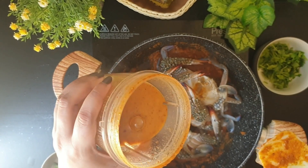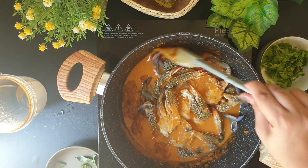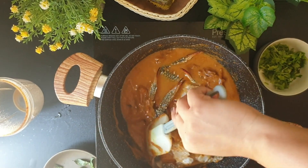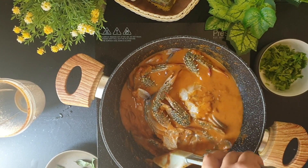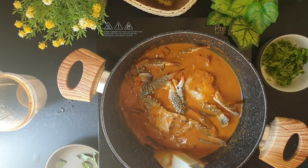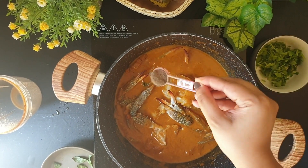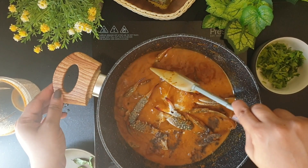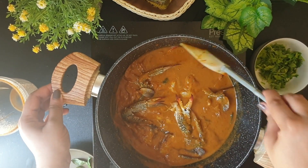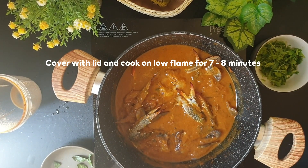I've added some water to the mixer jar just to incorporate all the masalas from the sides of the jar. I'll add in some water, give it a light stir, add salt as per taste and some pepper powder, and give it a light stir. Let this cook on a low flame for 7-8 minutes.